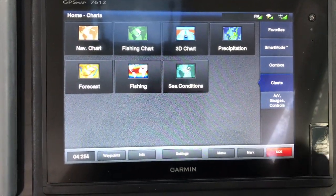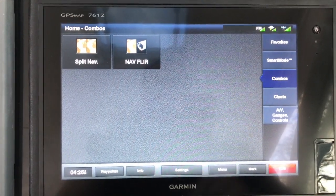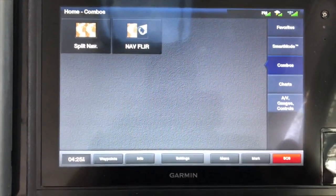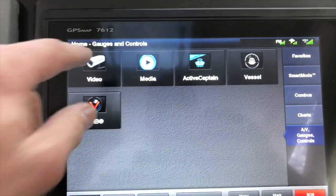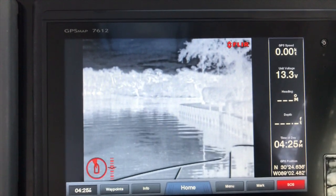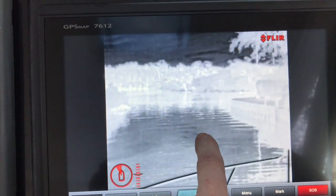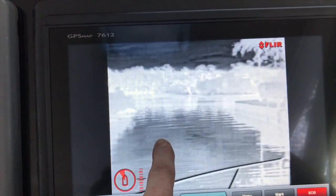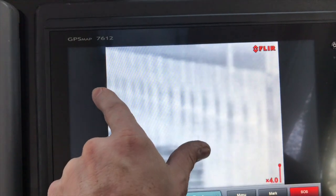When it loads up it looks similar to this. There are two ways to view it — we have a nav FLIR selection and we can also go to video. We'll just go to video for now. As you can see, there is the picture. Your touchscreen will work to operate camera movement up and down, and pinch to zoom.